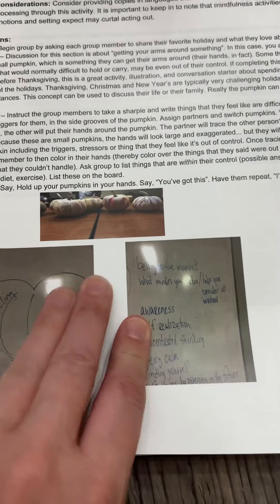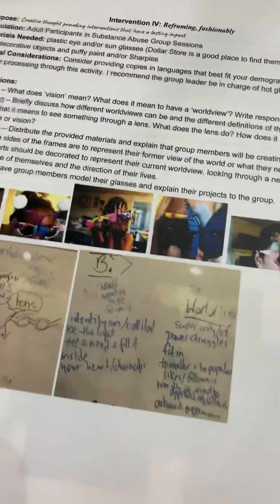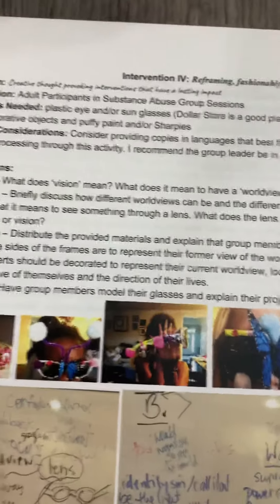There's another seasonal activity using small pumpkins in the fall. And Summer Reframing — fashionably — literally using sunglasses and discussing what vision is and how we change our worldviews, especially as it relates to sobriety.